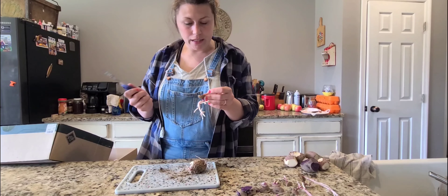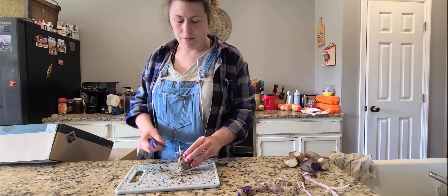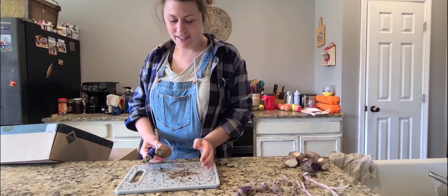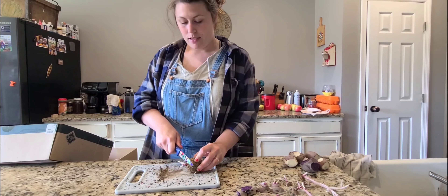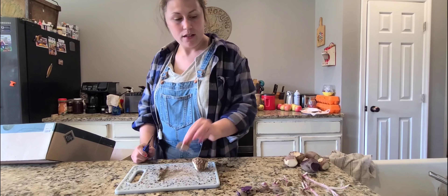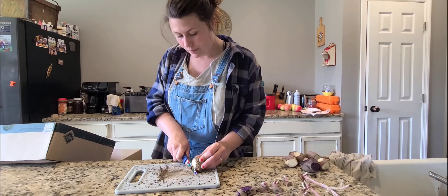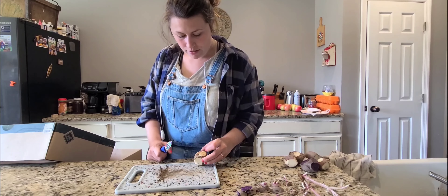I'm going to continue in this area. You'll see I have clumps of dirt — these came from the earth, from our soil. I know these will be my carry-on potatoes, but there's a lot of potato crops here.